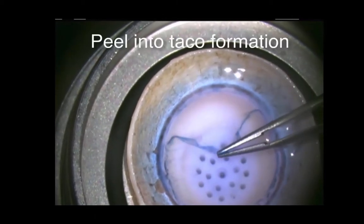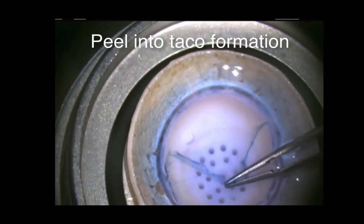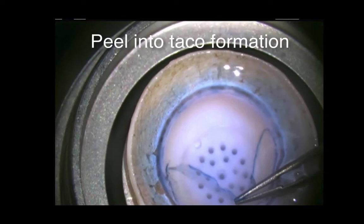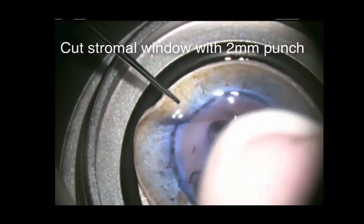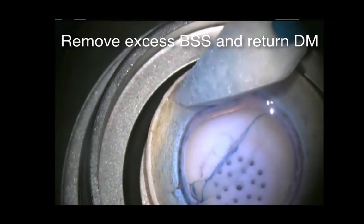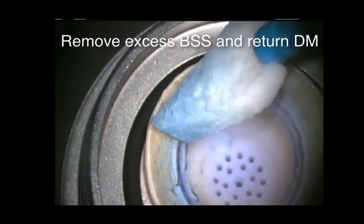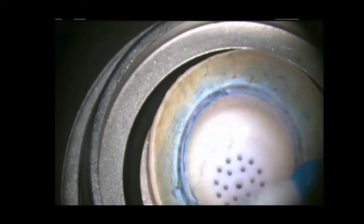Once you get into the right plane, it's more just like very gently peeling off without very much pressure. You can divide all of the adhesions for 360 degrees. Then using non-toothed forceps with a back-and-forth maneuver, keeping your tension in the same plane — you don't want to lift up or push down — you can then gently form a tackle. Once that is done, you can use a 2-millimeter punch to create a scleral window, wick off all of the excess balanced salt solution, and then flip the cornea over with the epithelial side up.